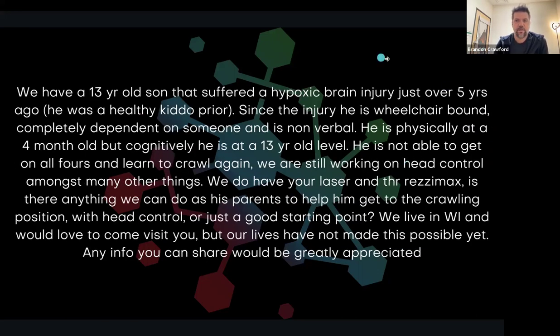'My 13-year-old son suffered a hypoxic brain injury just over five years ago. He was a healthy kid prior. Since the injury he's in a wheelchair, completely dependent, and nonverbal. He's physically at a four-month-old level but cognitively at 13. He's not able to get on all fours to crawl again. We're still working on head control. We have your laser and Resimax — is there anything we can do to help him get to the crawling position with head control, or a good starting point?' We have to understand how the motor systems develop. The ability to get on all fours and begin to work on crawling actually starts to develop at the CT junction — where the neck and upper back meet.